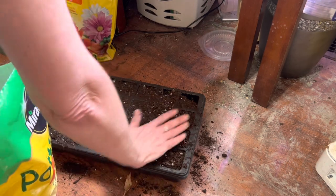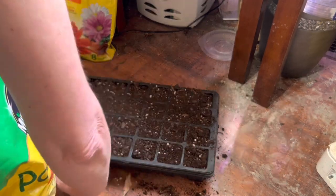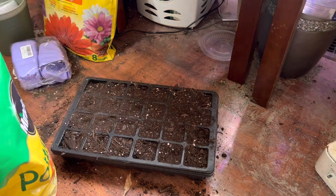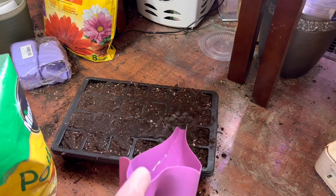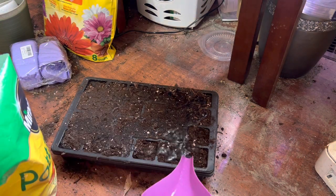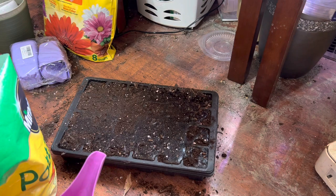I just want to make sure I have the dirt even throughout my little seed pods and make sure we don't have any air in there. Then I'm just going to go ahead and water this to get it started before I put my seeds in, and now I'm just going to let that soak in.